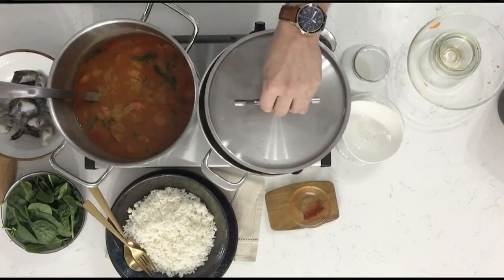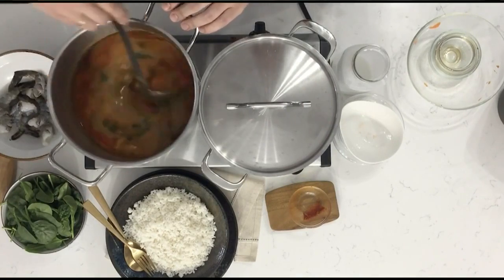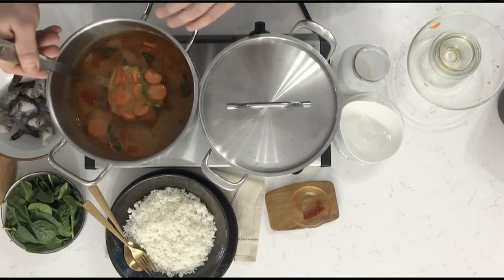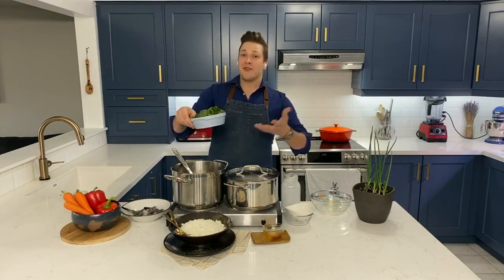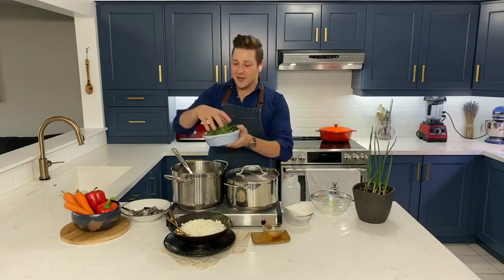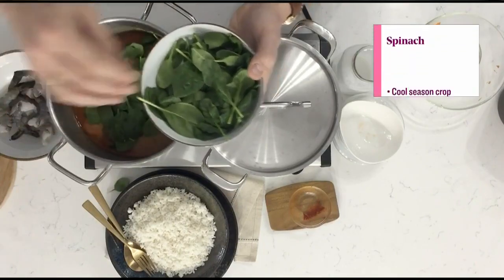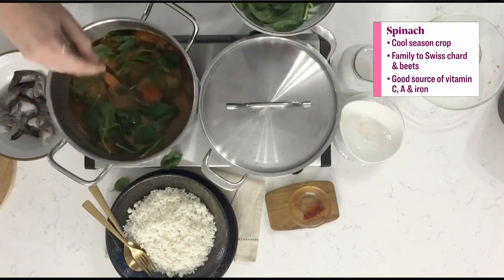After an hour, you end up with this very rich, beautiful broth — the carrots have softened. Now all we have to do is add our other ingredients. I love wilting baby spinach into recipes for its immune-boosting qualities. I'm adding four cups of it and it really just disappears into the broth, as you can see.